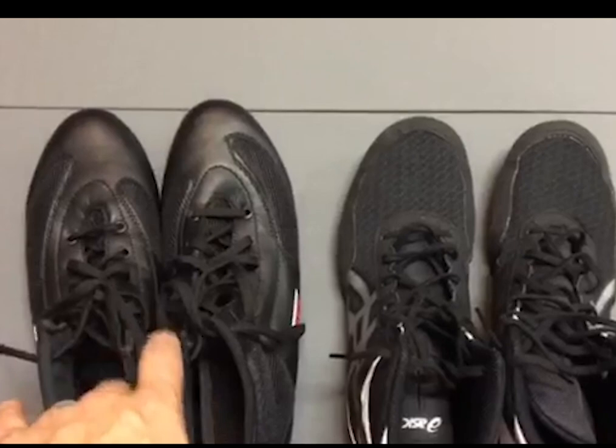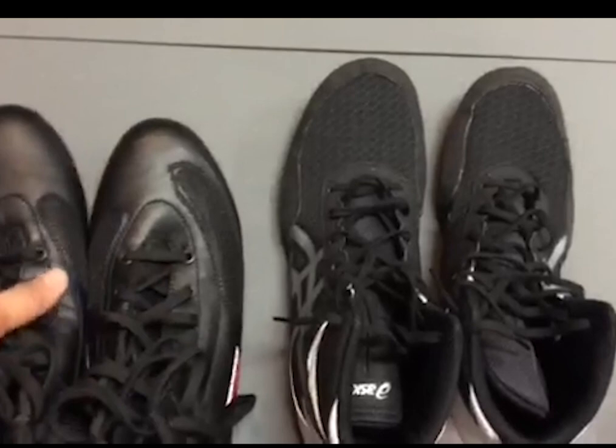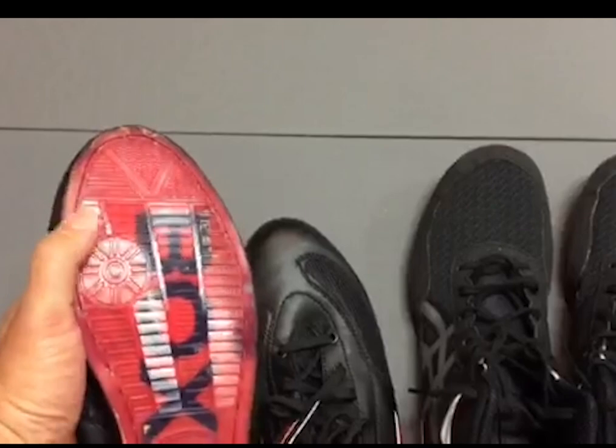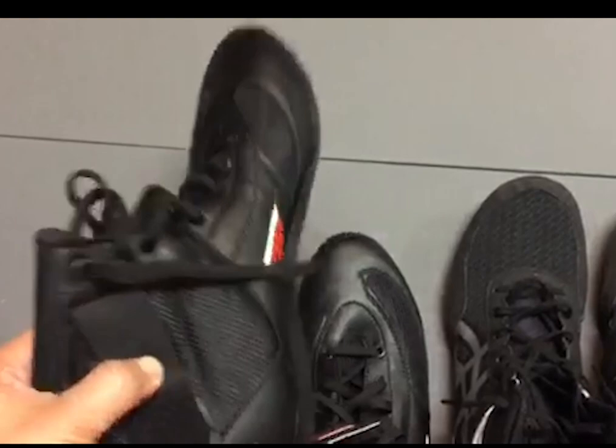I've worn both and moved around in both, and I decided the boxing shoes are better for me. I broke my big toe — this left big toe — and this part right around the knuckle doesn't bend at all, so it's protected. It has enough points of friction where I can move when I need to, and it's breathable too.